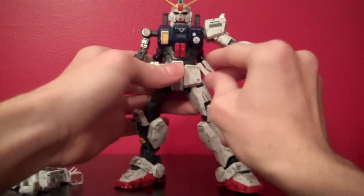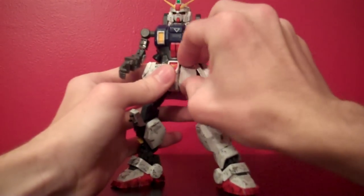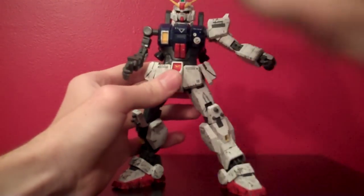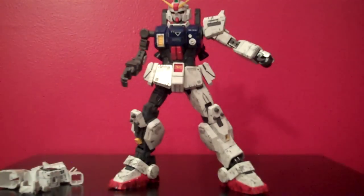The side skirts can move up and down a very little bit and rotate. The front skirts both move independently and can go quite a ways up. The torso can only rotate so far side to side, simply because of how high up all the skirt armor is.